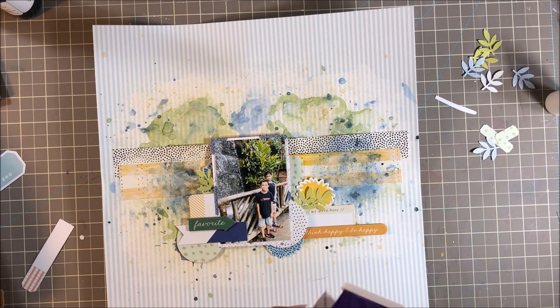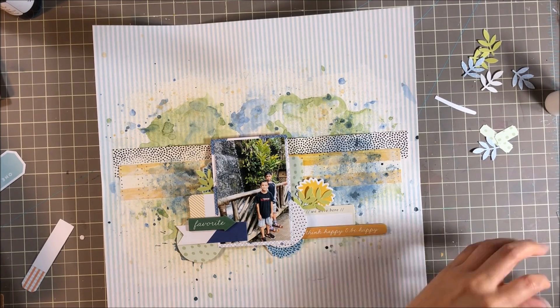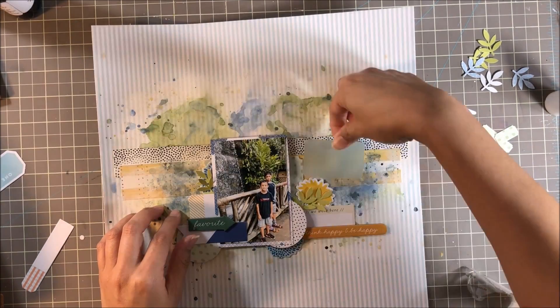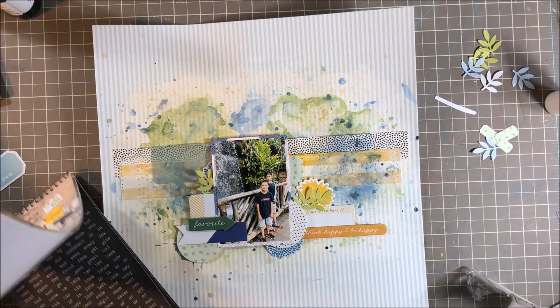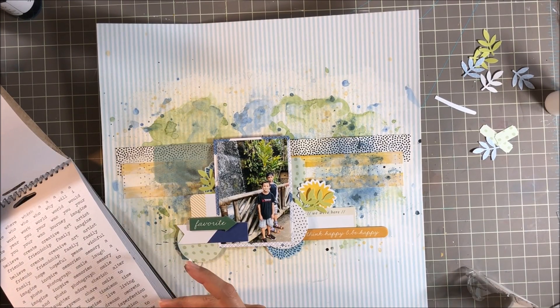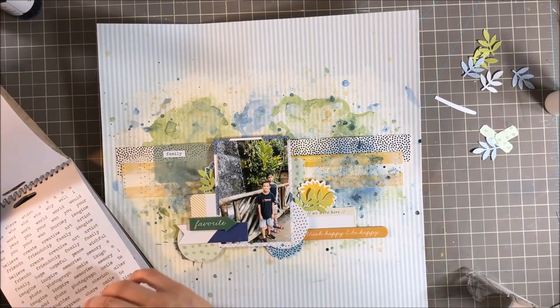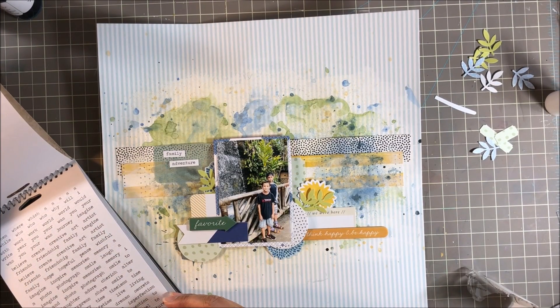Here's where I finally incorporate one of those speech bubble vellum pieces. I run it through my little Xyron sticker maker to add adhesive to the back and just stick that right there. It's not what I originally envisioned — I wanted to use a bunch of them on the page — but it didn't work out that way. I am happy with where I placed it and how I incorporated it on my layout.